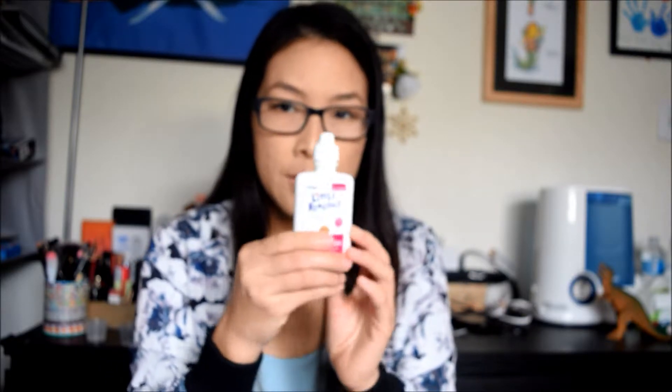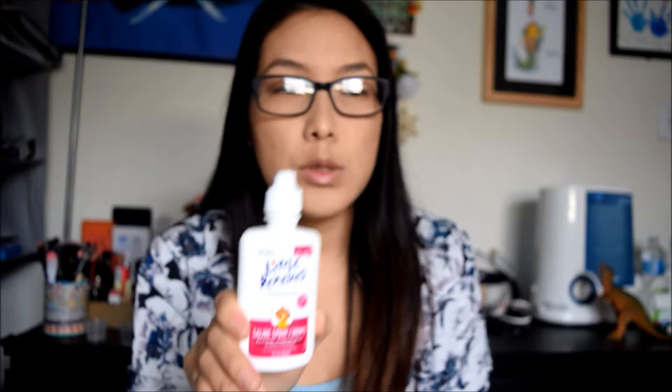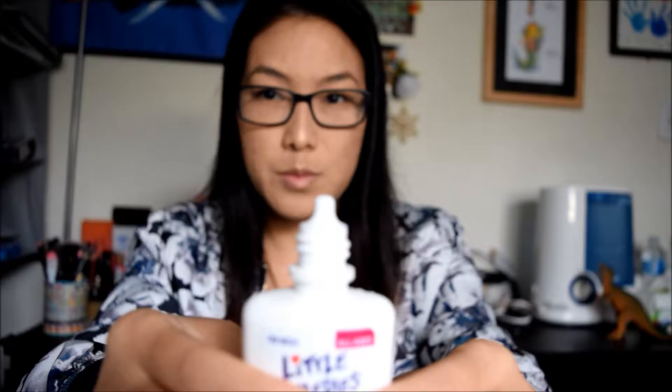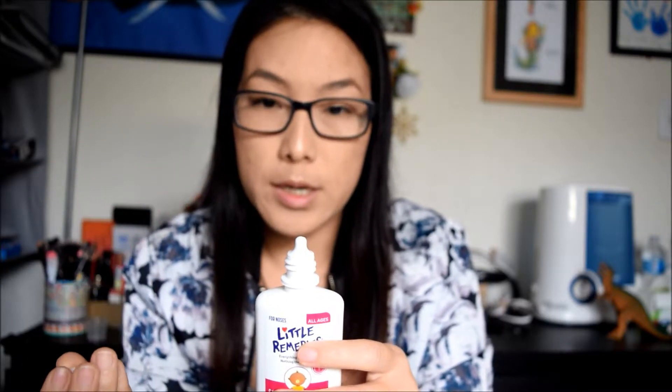And this one is to use for the nose when they have a lot of boogers. So you use this one for the nose. I will show you guys how this works - you put it out in the water and it cleans the boogers inside the nose so they don't have a lot of boogers in there. This works great for babies who have boogers.